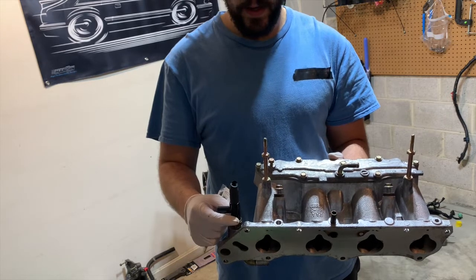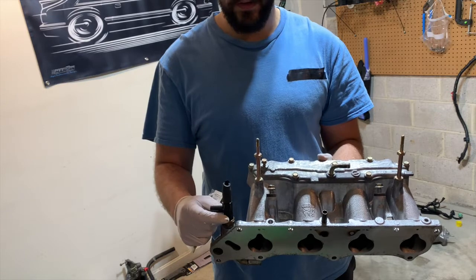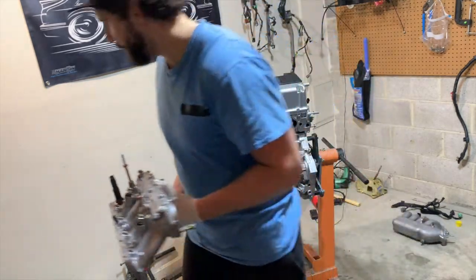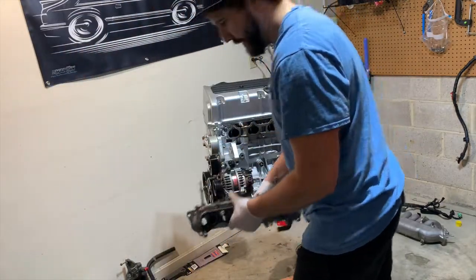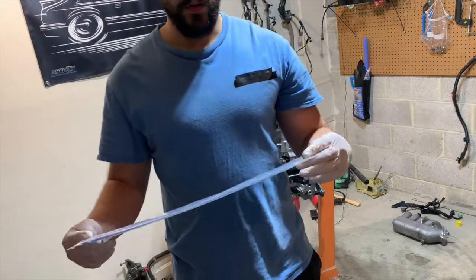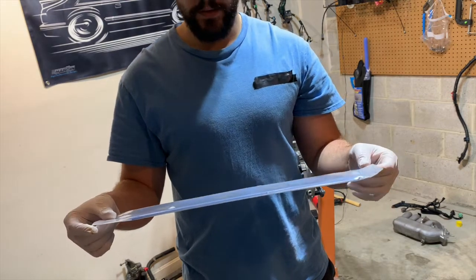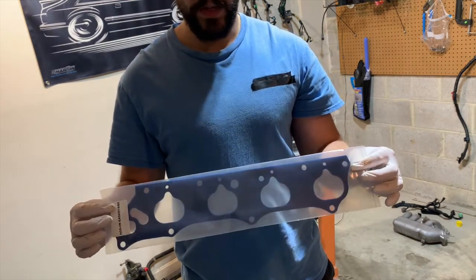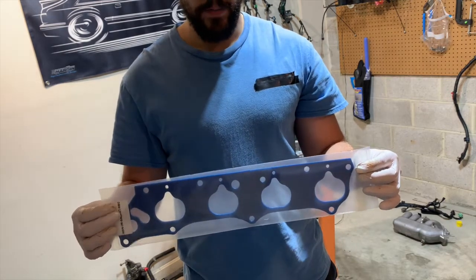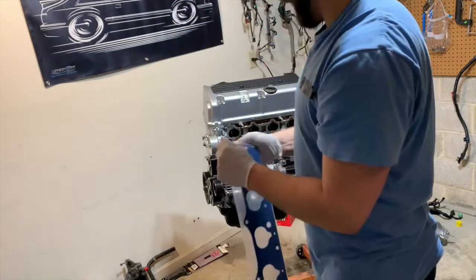I'm going to be replacing that fitting with this Hybrid Racing sensor adapter, so my coolant temp sensor is going to go in here. I'll grab that coolant temp sensor off of the D16 engine — that's what's going to power the cooling gauge in the dash. We're also using a Honda A intake manifold gasket, which lessens the heat transfer from the engine into the intake manifold so you get a little bit colder air.